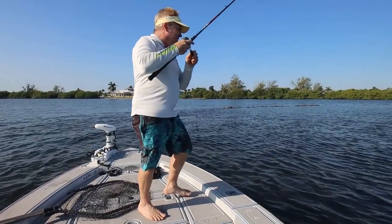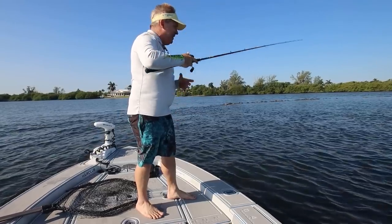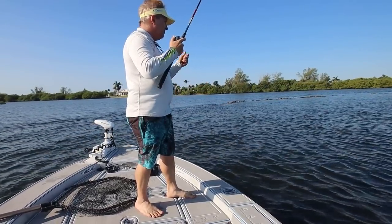You're on! All right — oh, he's off! Oh my god. How did you pull him off? That was a huge splash right here, whatever that was on your bait.